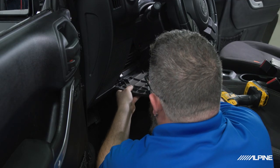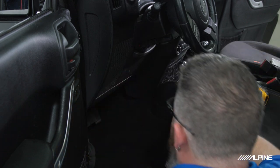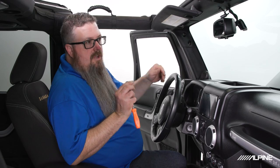Last, we clip our knee panel back into place — it hooks in the bottom and pressure clips up top. Now that everything's back together, let's reconnect the negative terminal on our battery.